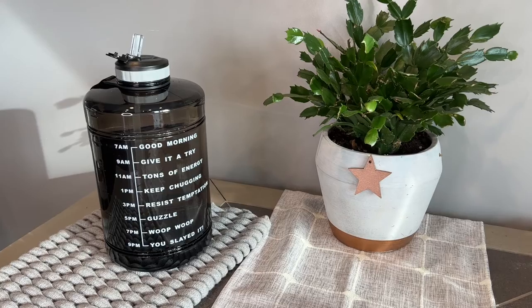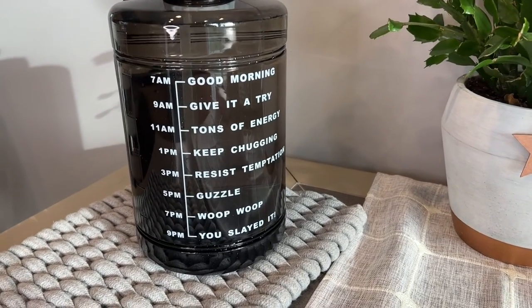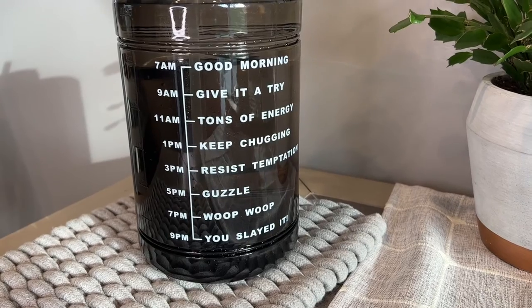This is BPA-free and leak-proof. Just keep in mind this is not dishwasher safe, so clean it with baking soda and vinegar, wash by hand, and brush.